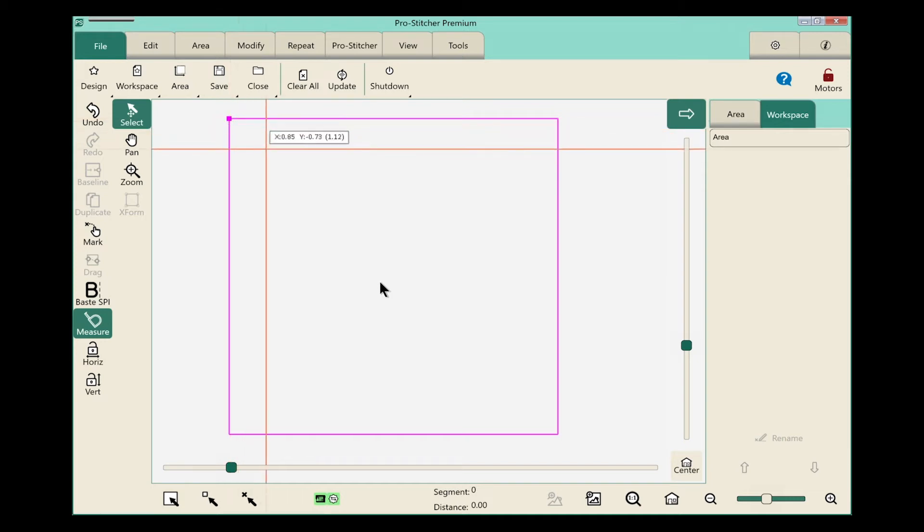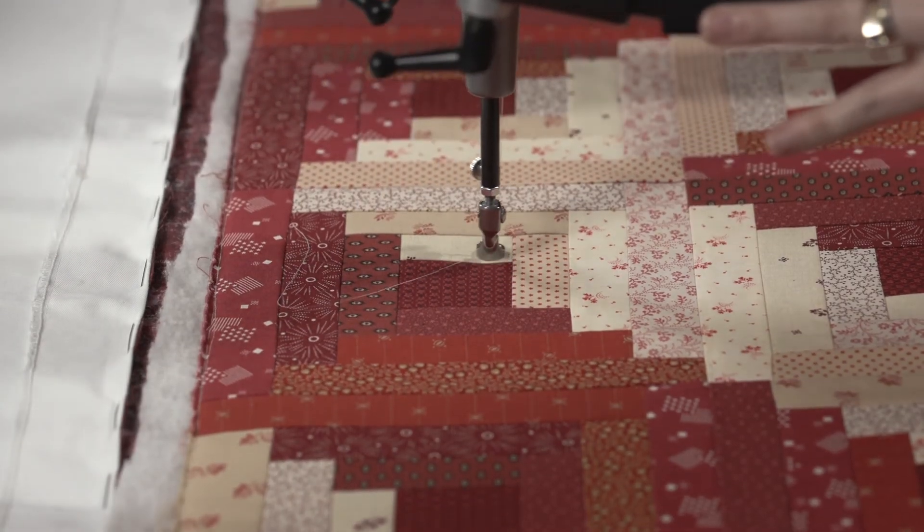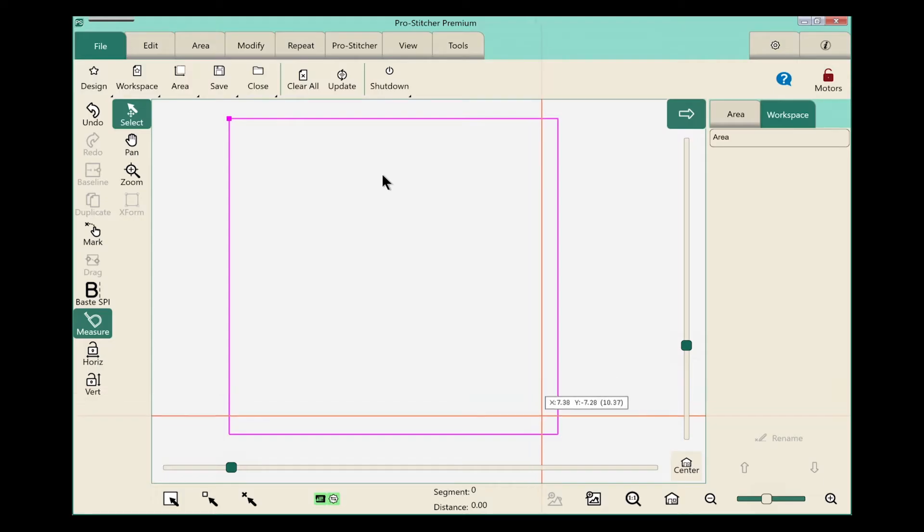Now as I start moving across the screen you'll notice this little window that pops up right here, and it tells me my x and y axis and then there's a number here in the parentheses. That actually tells me how far from the start point to the crosshairs I've measured. So let's go ahead and move down to the bottom of this area and I now have a precise measurement: 11.03 inches.